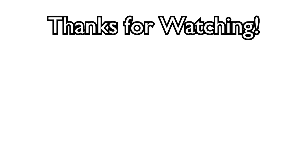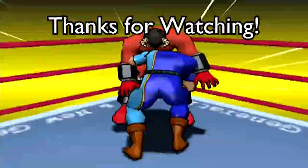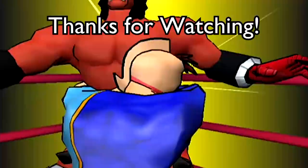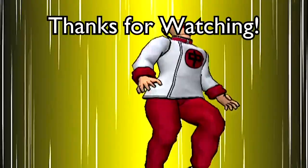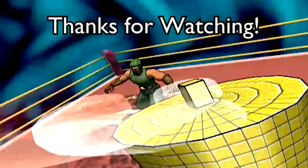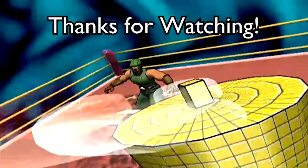Now do your poses. I'll do mine. We'll be right back.